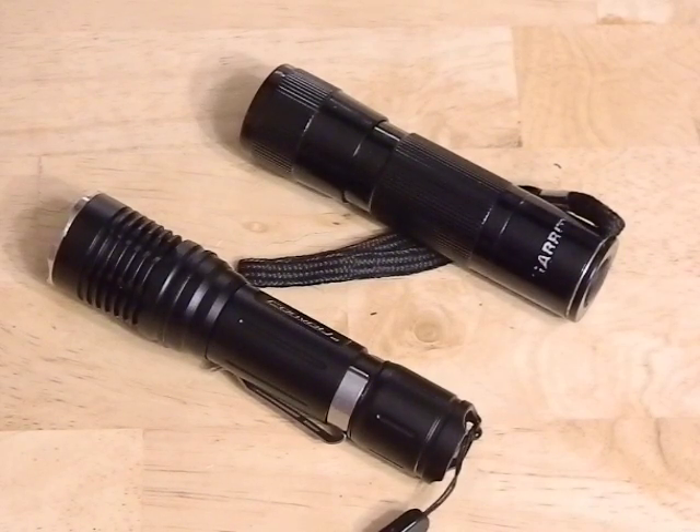Hey guys, wanted to show you my first official flashlight mod and my first official flashlight build. We're going to do this all together in one video because I think two videos is just too many.